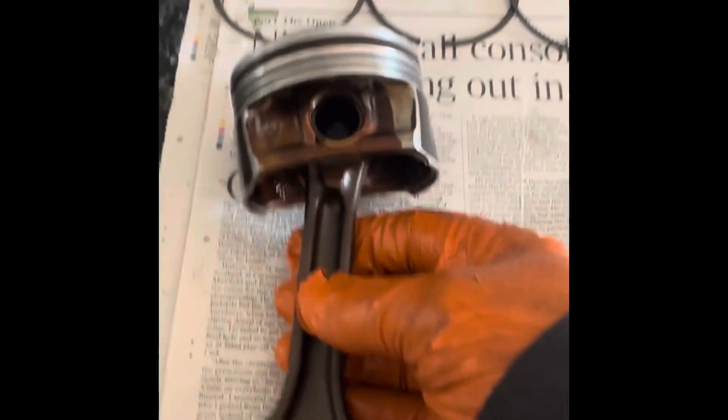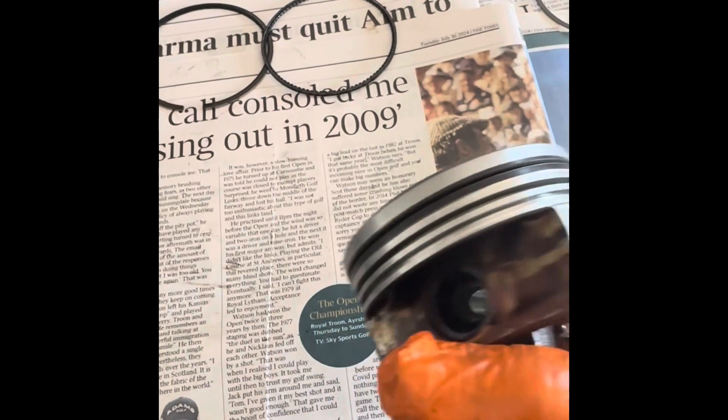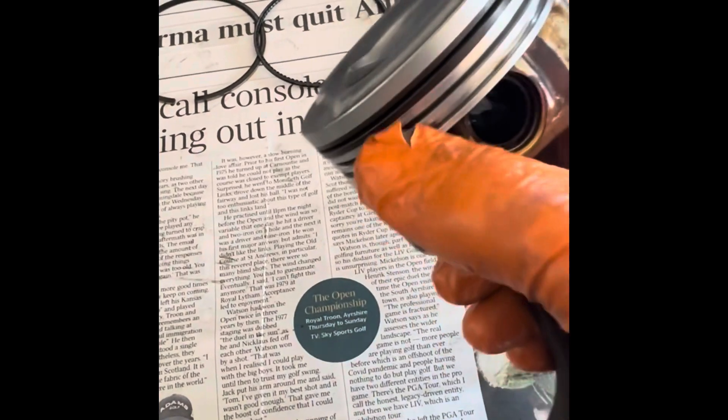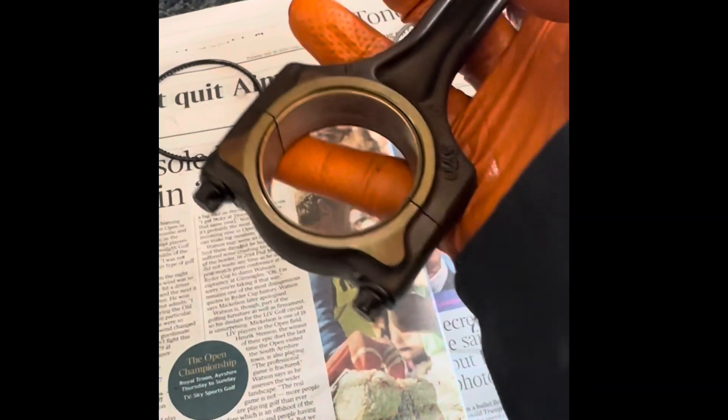I've got all four of them out now. I'm just cleaning them up — I've cleaned this one up. There's no point cleaning up that bit. On the top it's got an arrow that tells you it goes towards the timing chain. And then you've also got the numbers on the bottom and each one can only fit one thing, so you can't get it wrong.